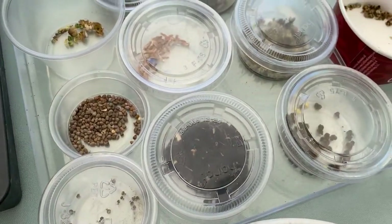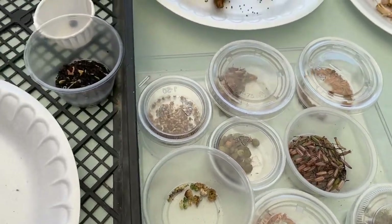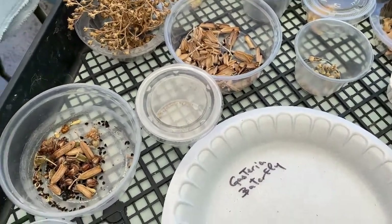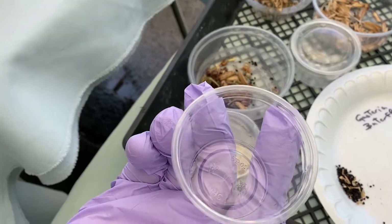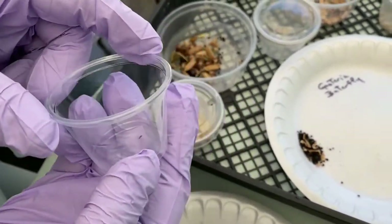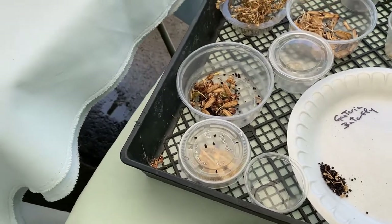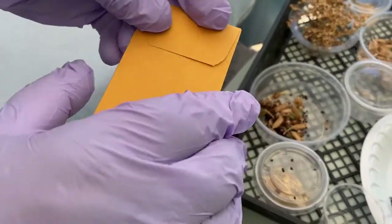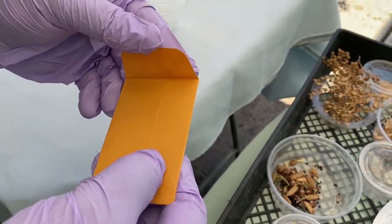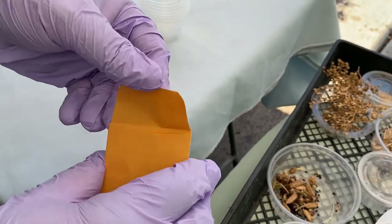I'm going to go for final storage and packaging. In order to do that, you need a container like this size — two and a quarter to two and a half inch diameter with a cover. Or you can package it in a manila envelope like this, put a name on it, and close it until whenever you want to use it.